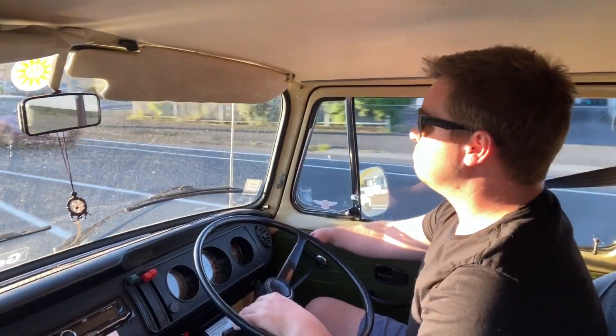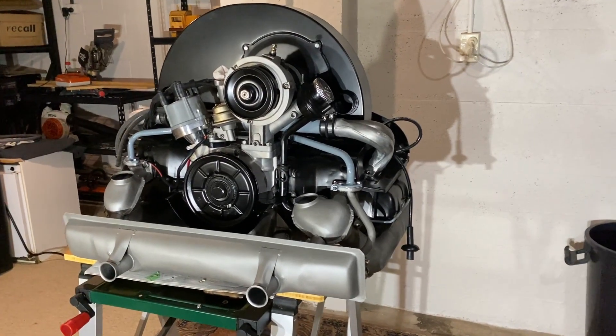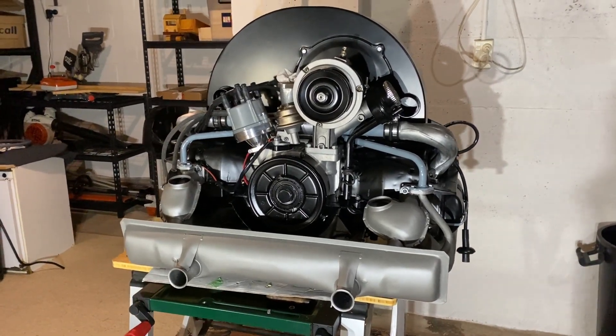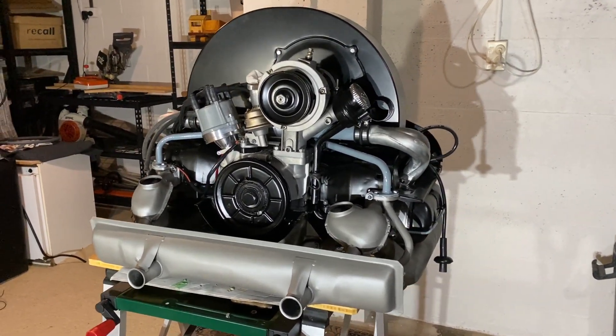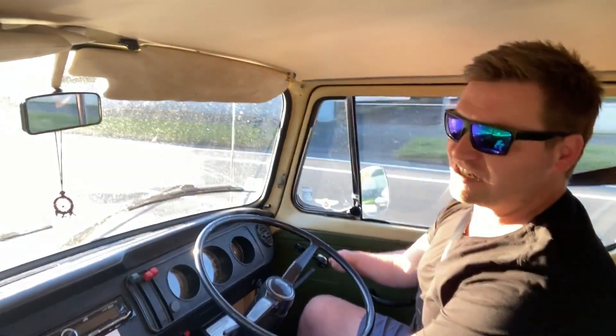I paid full price for it and I've since bought two — one for this Kombi and one for my Beetle as well, which I've just fully rebuilt the engine. So I'm really looking forward to sharing a good test drive with you on that shortly. It's exciting times ahead.